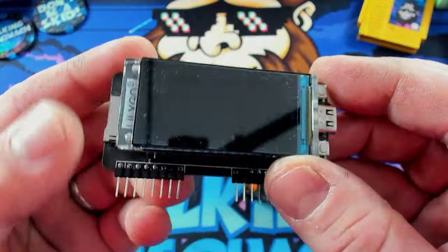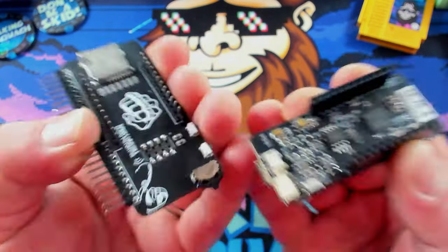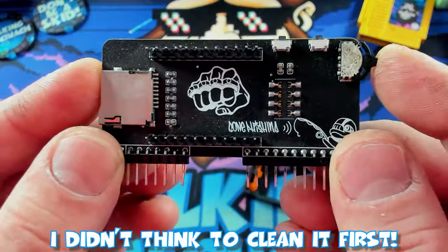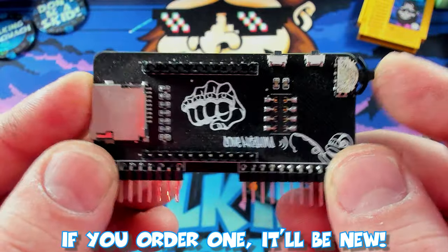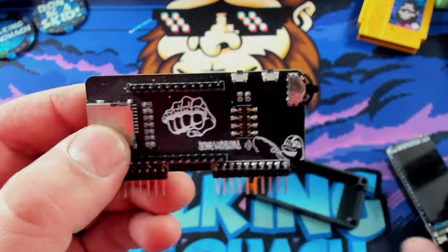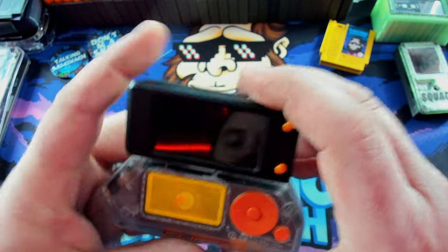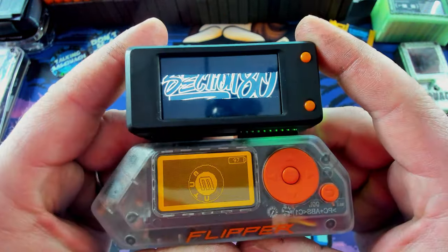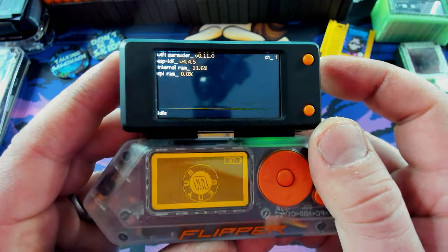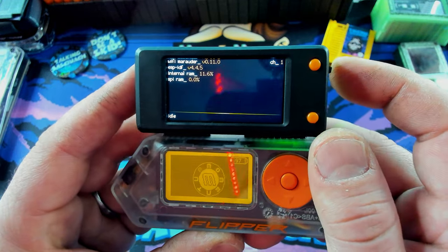Basically what this is is a LilyGo T-Display plugged into an interface board for the Flipper Zero. We've got risers on it. This is the actual Ruckus board — this is what you actually get when you order one. We've got a rocker switch that kind of has a push button, and then a couple buttons up top. Let's plug it back in and get it running. This must use 3 volt because it fires right up. I love that intro screen — it's running Wi-Fi Marauder, and it looks like its own version of it, which is kind of cool.